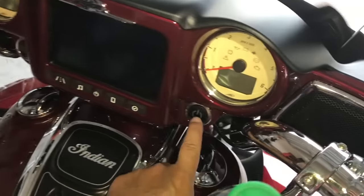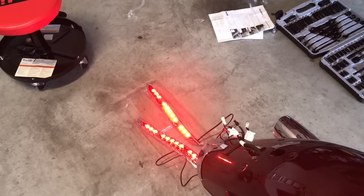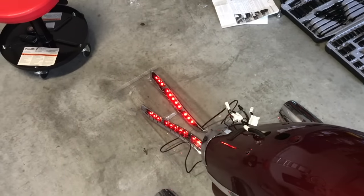Let's turn on the bike here — looks like they're lighting up. Let's apply the brake — oh yeah, nice and bright!